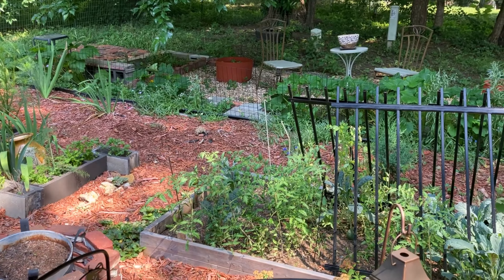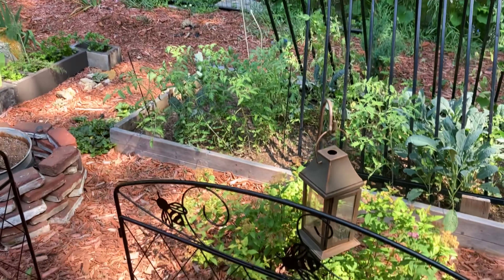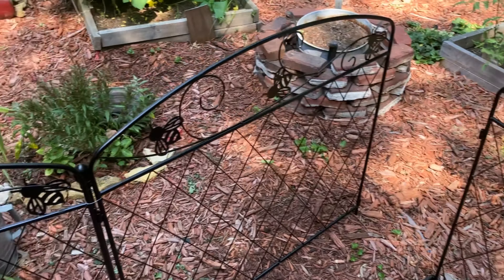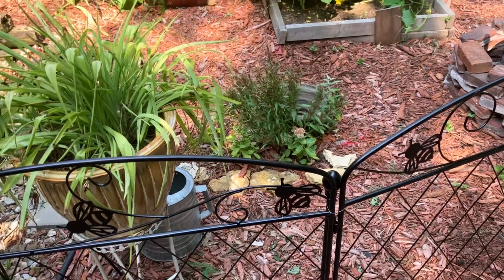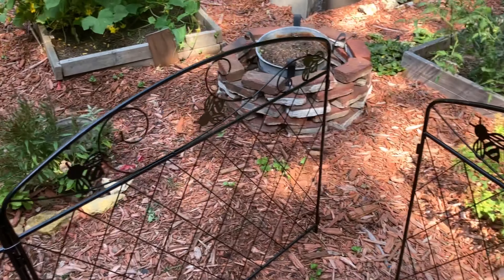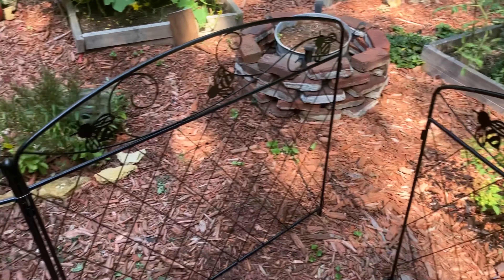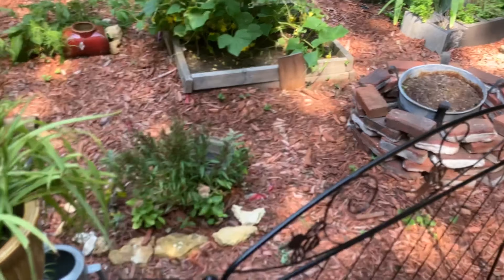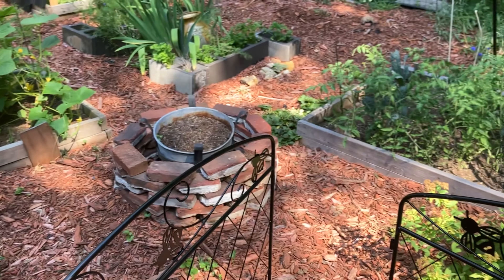So beginning with these gates, I did replace them. I got these three panels from Menards this past week, and I got them because I have an Airedale Terrier — that's a pretty big-sized dog.